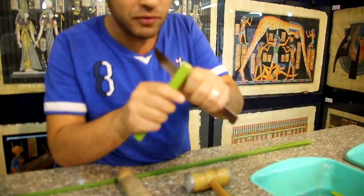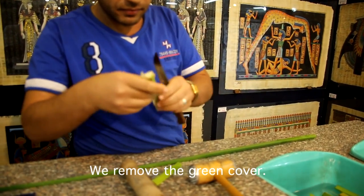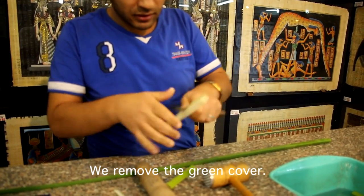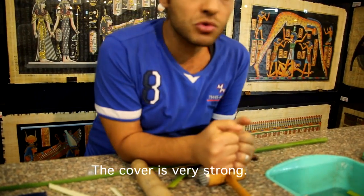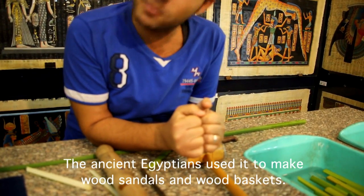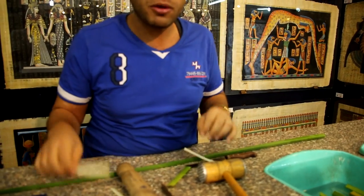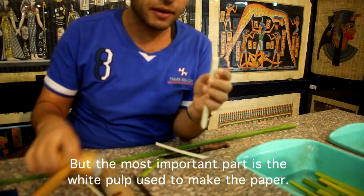For example, like that one. After that, we remove the green cover, like that one. We see the green cover is very strong, as you see. The ancient Egyptians used it to make different things, like capes, boots, underwood, and baskets. But this outer part is not the most important one. The most important one is the inner white part, because we use it to make all the papers that we have here.